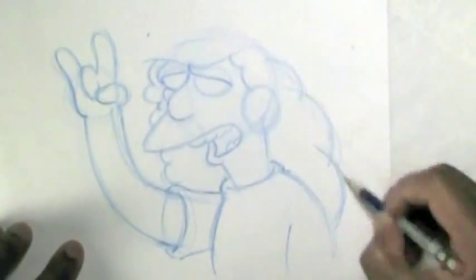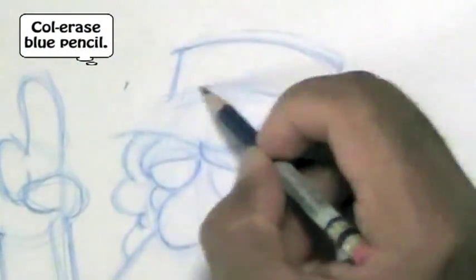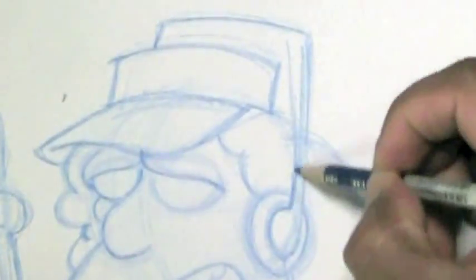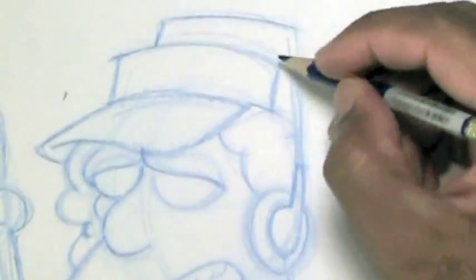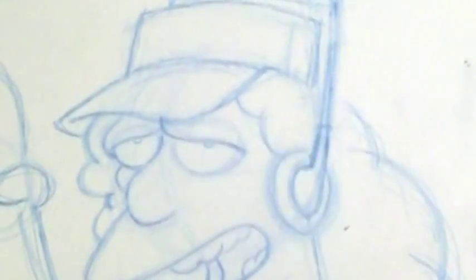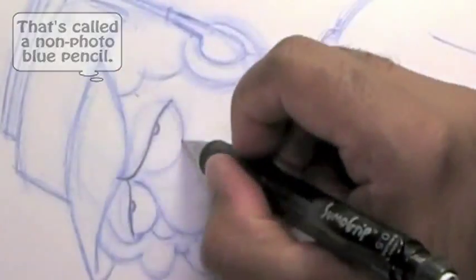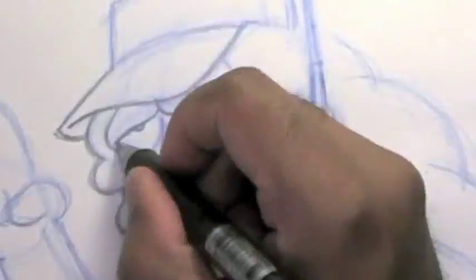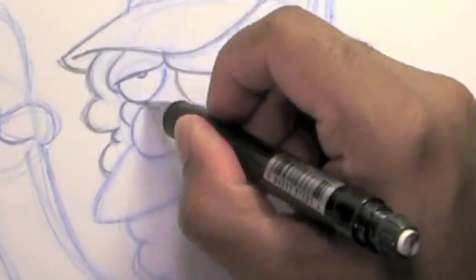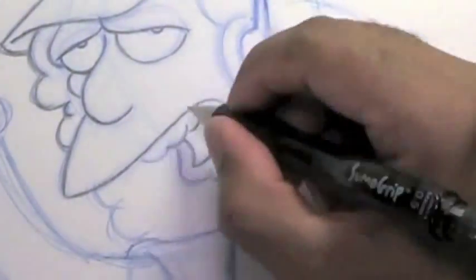I use the blue pencil. I like the blue pencil a lot. It kind of makes the drawings pop just a little bit and gives it some color while you're drawing. One reason people use a blue pencil is that when Xeroxing their sketch, the construction lines don't show. Now I'm going over the drawing with my mechanical lead pencil, so if I were to Xerox this, the blue lines wouldn't show — just the pencil lines only.